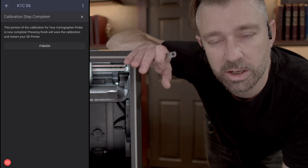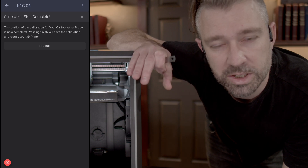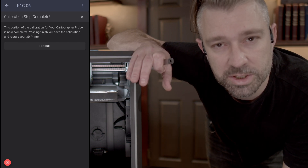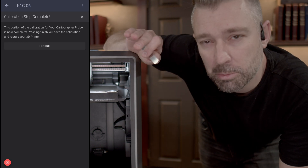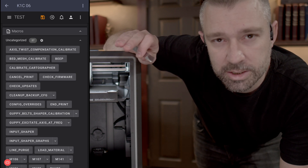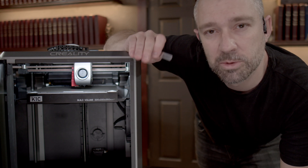Once the probe has completed taking its measurements, a new dialog window will open giving you the option to finish. Pressing finish will save these changes and restart the machine. Once the machine is restarted, go back to the macro section and hit calibrate cartographer again to go on to the next step. Keep in mind there is a 20 second delay for the printer saving sequence - this is to make sure that nothing's happening in the background before saving initializes and the machine restarts.